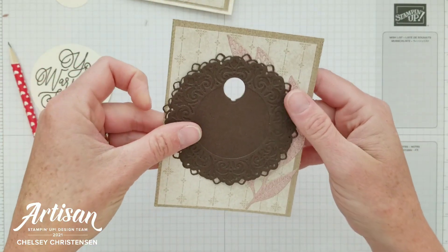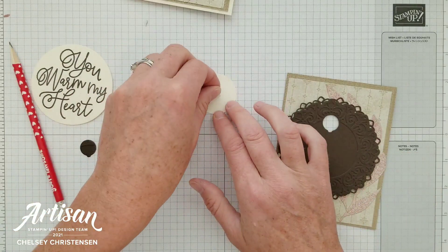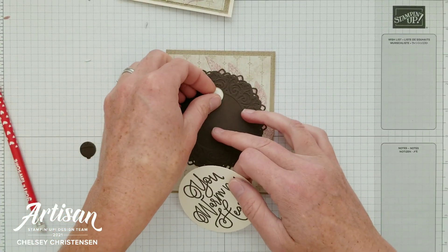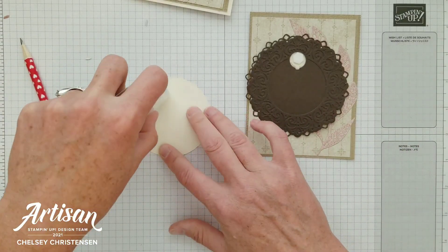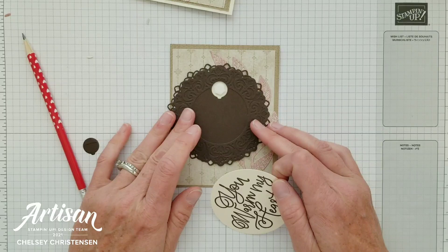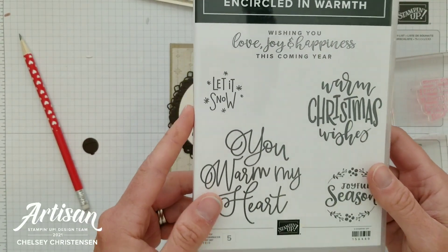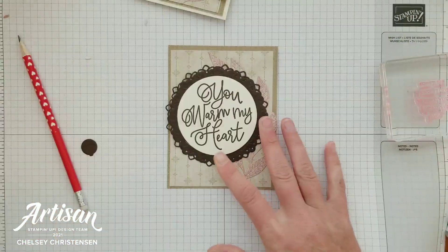Now we have two holes that when lined up give us the look we're wanting. I've got a small circle that's going to go on the back so I'm going to add a dimensional to this. I'm going to layer my background first, then my swinging element, and then I'm going to remove the paper and add my greeting. The stamp is You Warm My Heart from the Encircled in Warmth stamp set, which coordinates with the Encircled in Beauty dies that I cut the swinging element from.